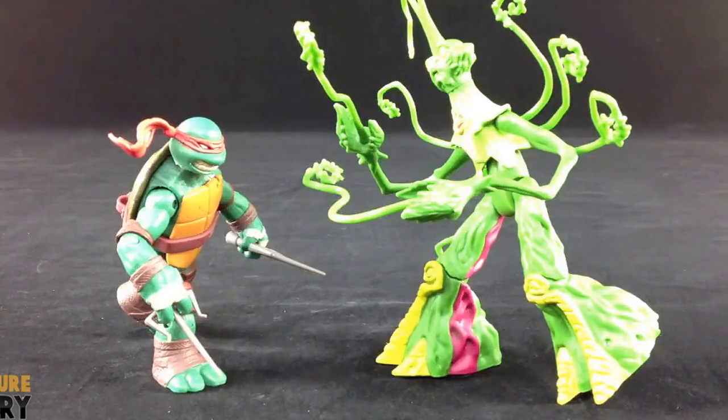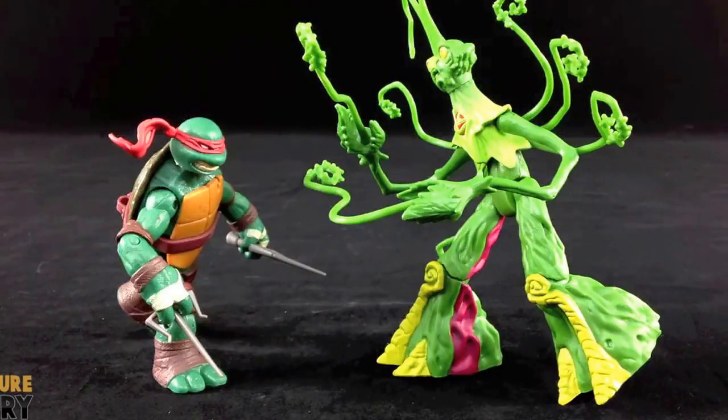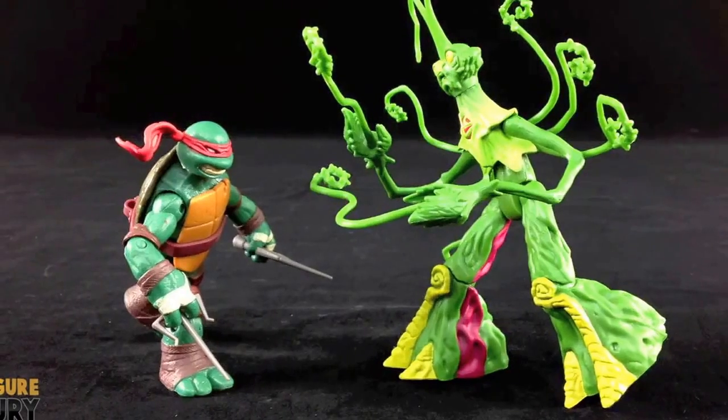For all the best action figure and toy news, visit us online at actionfigurefury.com. If you've been following along with our Marvel Select giveaway to win a Marvel Select Ultron or Storm action figure, you can get a third entry by liking this video and commenting exactly: 'I want to win a Marvel Select Ultron and Storm action figure.' That's all you need to say — like the video and leave that exact comment. The exact comment text will be in the description below, along with a link to the original giveaway video. Be sure to subscribe to this channel, and until next time.